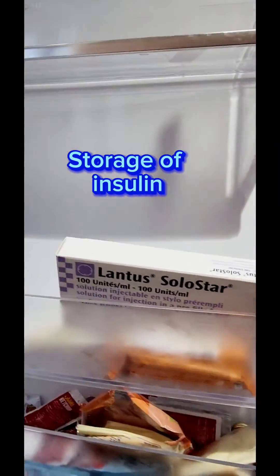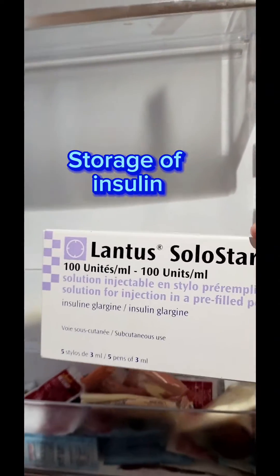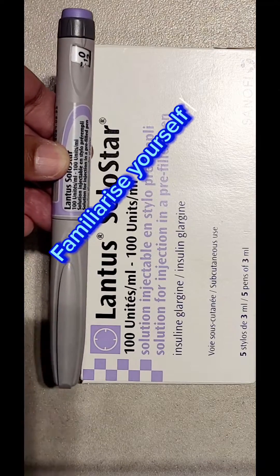Let's look at some of the steps for insulin usage. First of all, storage. Insulin is stored in the refrigerator. Take it out of the fridge and leave it at room temperature for 10 minutes.